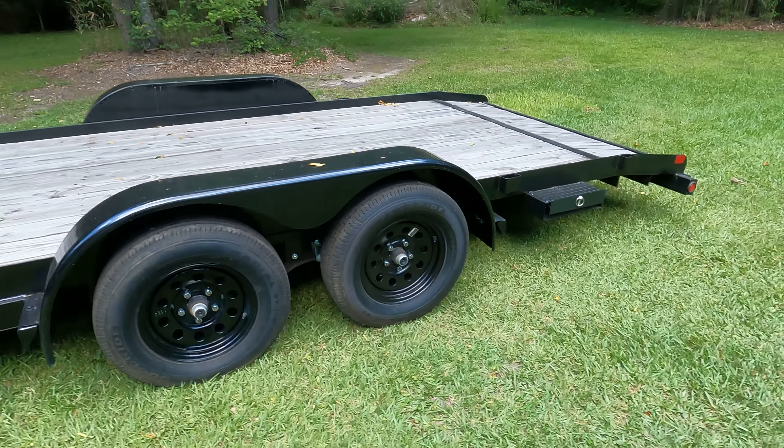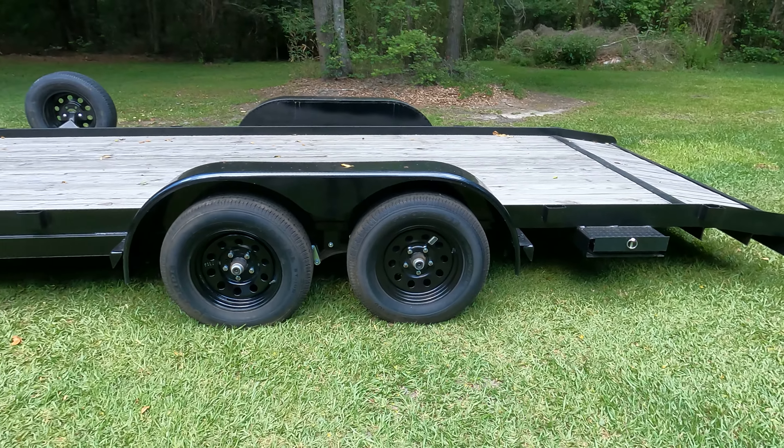So why did I pick Big Tex again? Unfortunately I live near Savannah, Georgia, so it's about a six-hour one-way trip to any of the major trailer manufacturers — that's an entire day, 12 hours of your life, and you'll spend more money. This trailer came in just under five grand. I chose to modify it myself, pay a little less, and not spend the whole day driving.